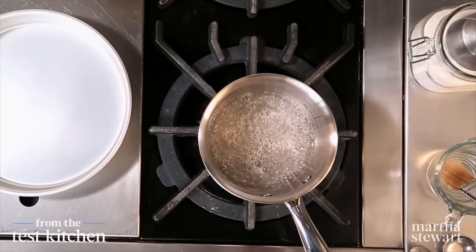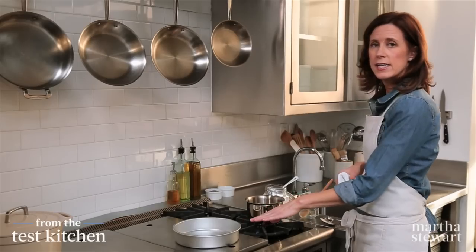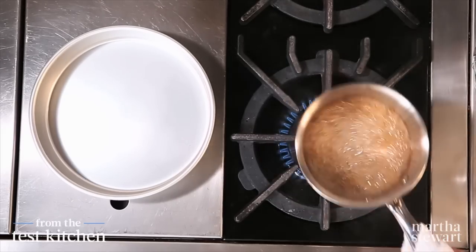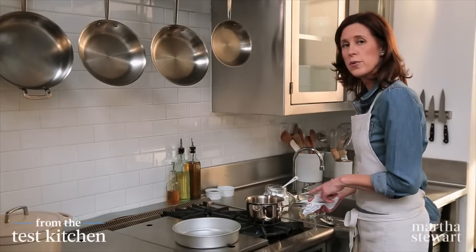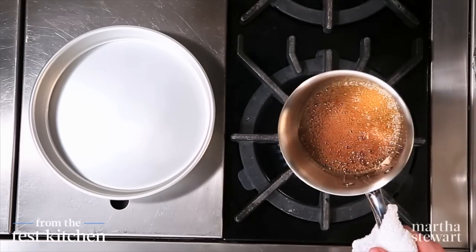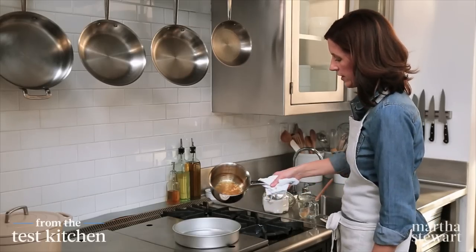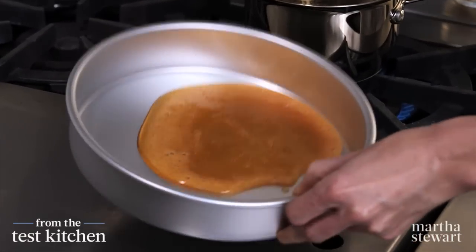That looks great. I see it just starting to color around the sides, and I have a nine-inch cake pan waiting. As it starts to color more, swirl the pan to even out the color. The caramel's always going to look a little bit darker in the pot than it does in the pan, so take it just a shade darker than you think. That's looking pretty good — it's a rich golden brown. I'm going to pour it right into the cake pan and swirl to cover the bottom.